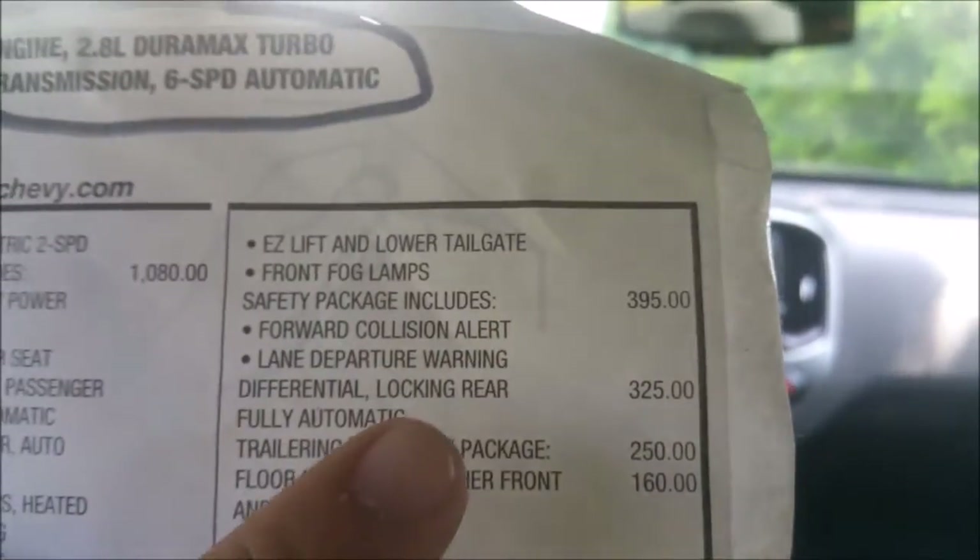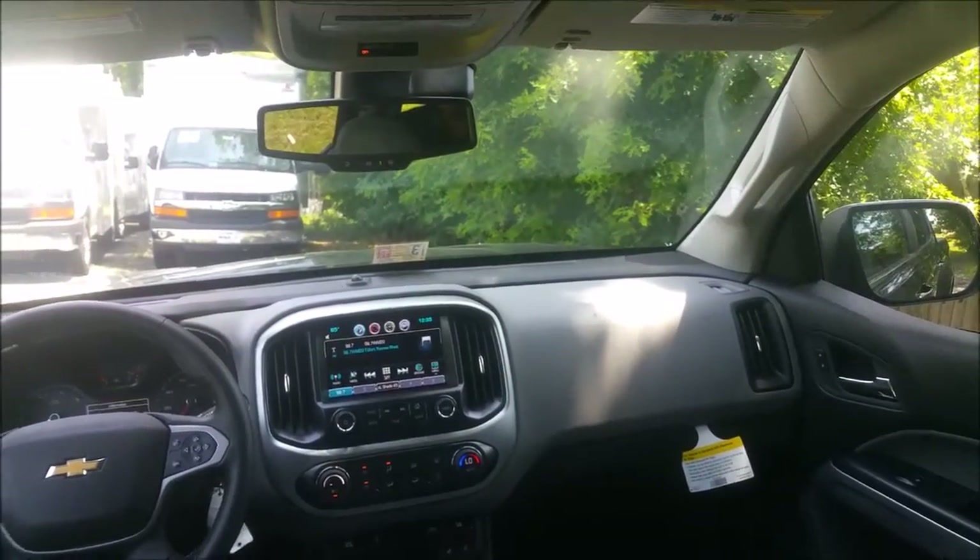$395 is actually a pretty good price for the safety package including lane departure warning and collision alert — I think that should be on there, especially if the vehicle is going to be driven by younger drivers. One thing I'd point out on the window sticker that you could get away without are the running boards — you could buy them aftermarket through JC Whitney or a local tire shop. I picked up a really nice set of black tubular ones for my father's Ram for $219 that looked factory and lasted seven years until he hit a big rock.